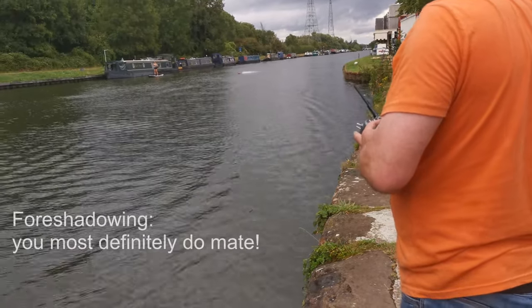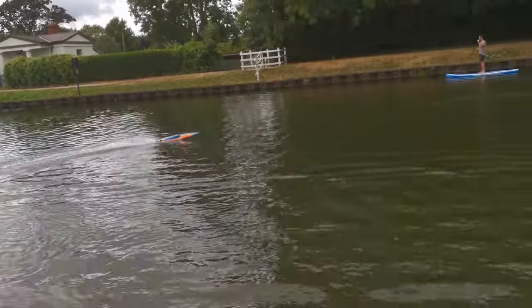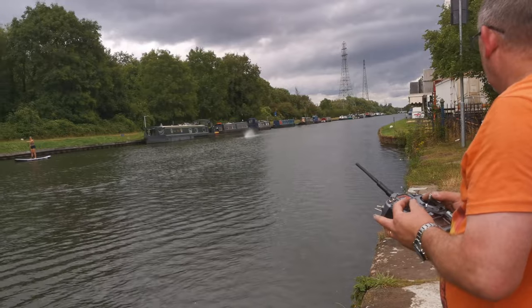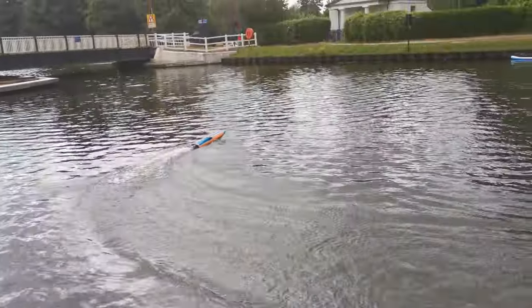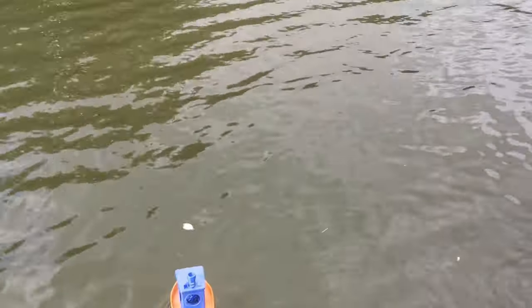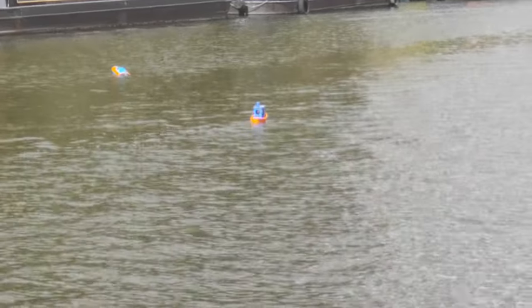I've got problems. What's it doing? I'm getting a lot of turbine off the back — I might have to adjust the trim tabs. It doesn't sound happy. And it's another dead one. I'm a little bit further out this time. Let's start a recovery mission. I had a little run-in with a canal boat, but I think we're fine.